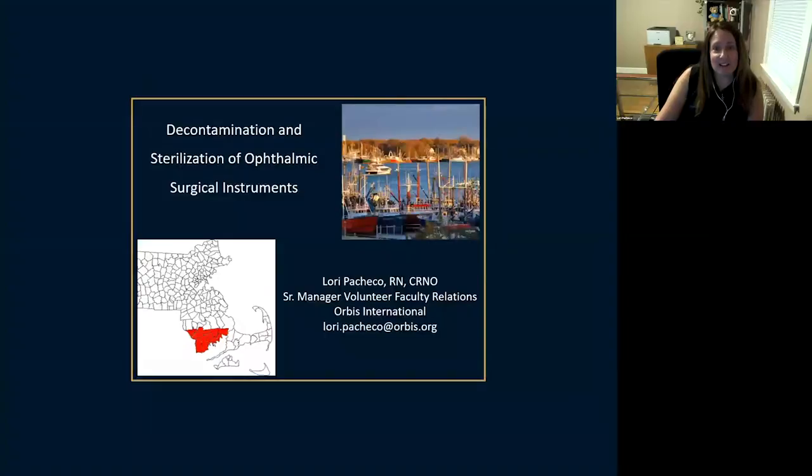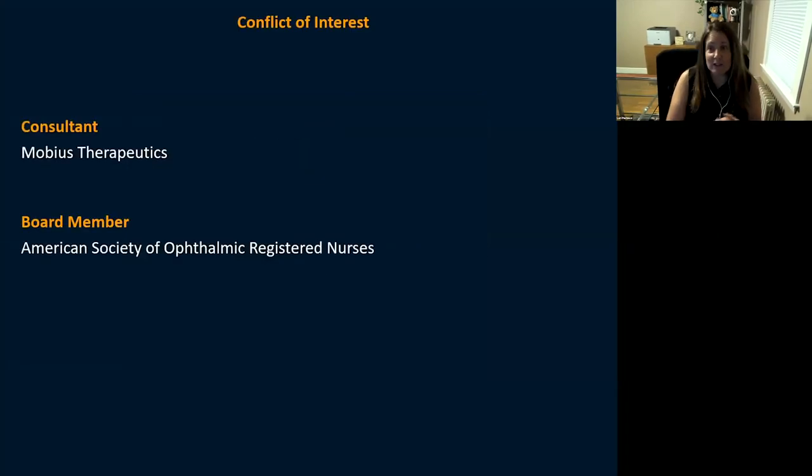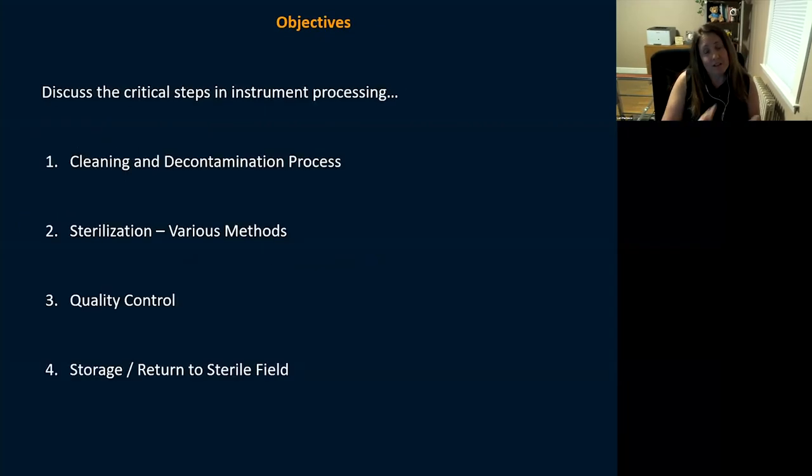Hi everyone, welcome. We're going to be talking today about decontamination and sterilization of ophthalmic instruments. I do like to start off with conflict of interest — although there's nothing in these slides with any correlation, I do consult for Mobile Therapeutics and I'm on the board for the American Society of Ophthalmics.